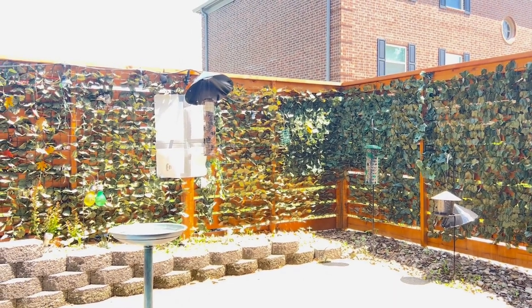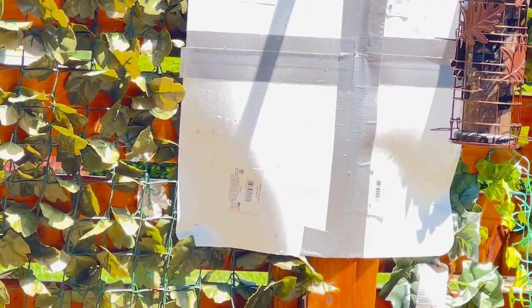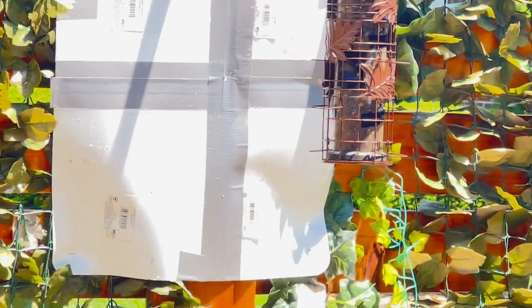There's a pretty little bird — I think that's a nuthatch. Anyway, I will see you again soon.